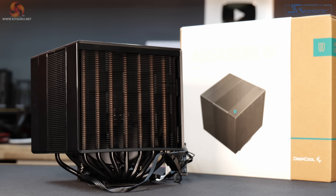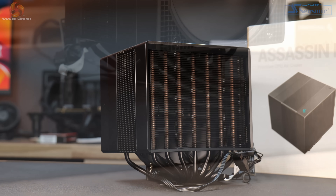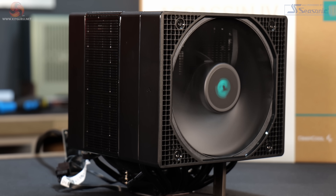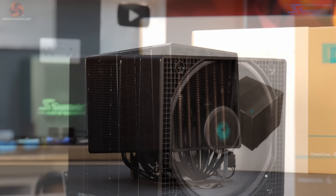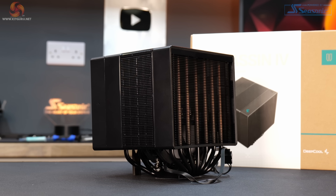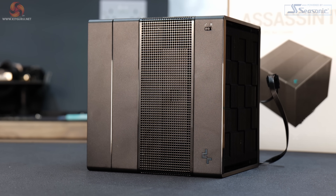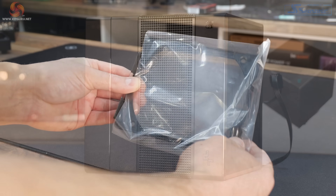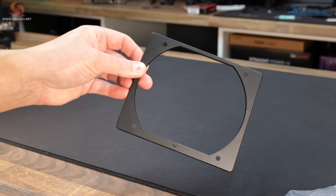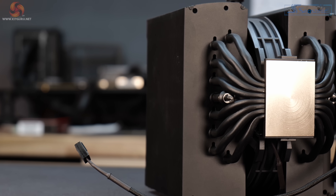The specs on these are very similar. The Deepcool Assassin 4 features 7 and 6mm diameter heat pipes, dual aluminium black coated heatsink fin stacks, 120 and 140mm Deepcool FDB fans, unobstructed RAM clearance on AMD and Intel desktop platforms, a total height of 164mm for improved compatibility, and a heatsink mounted switch for swapping between performance and quiet fan modes.